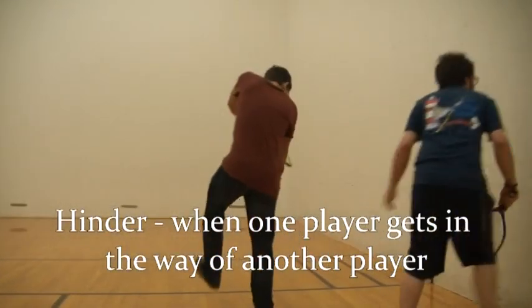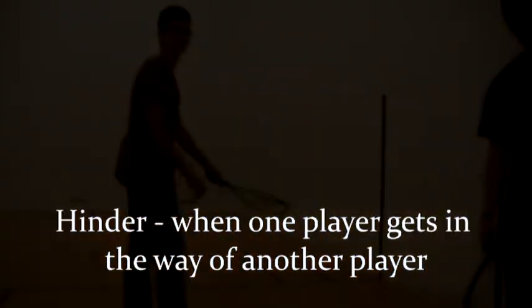Because racquetball is played in such a small court, players may get in each other's way. When this happens, the players restart that rally. This is referred to as a hinder.